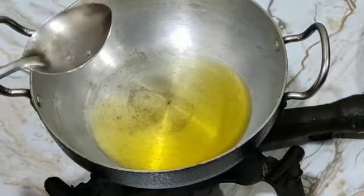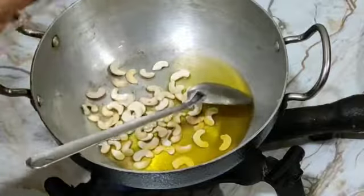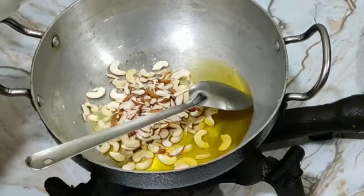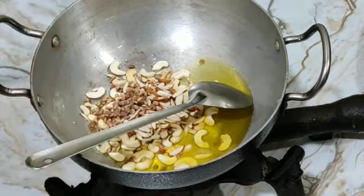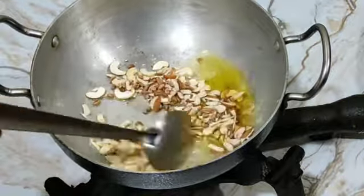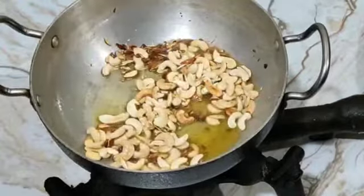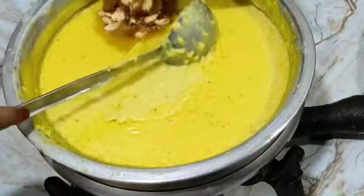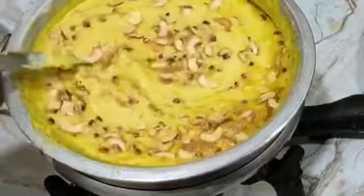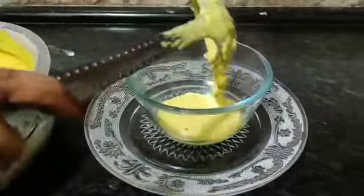Now this is ready. Next we add sugar in the pan and dry fruits. Add the sugar. Now this is ready to serve.